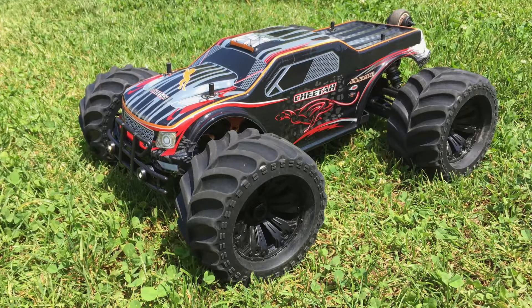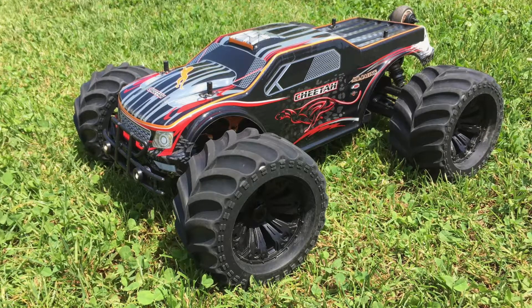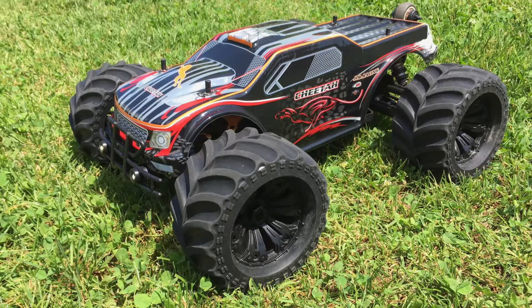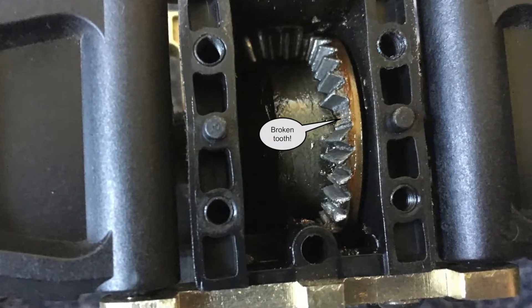Hi guys, if you have an RC car with steel gears like this JLB Racing Cheetah and if you have clicking noises in the drivetrain during stunts like this, then your car might have broken teeth like this.